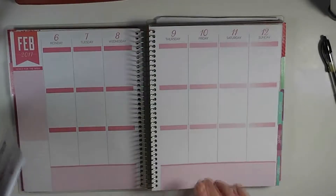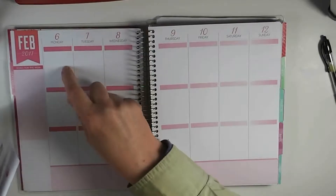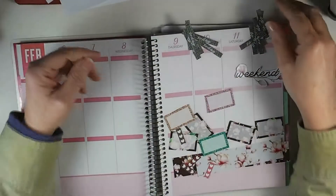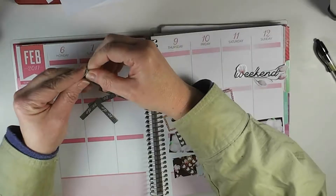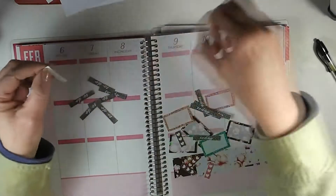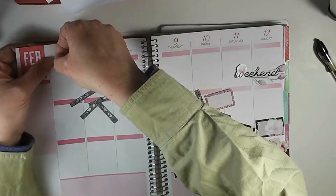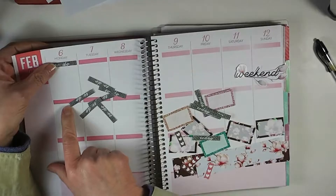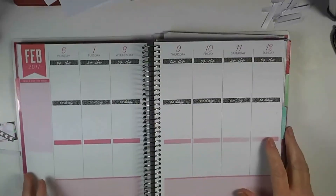So let's get started. I'm going to cut out the washi tape strips, the today headers, the to-do bit headers, the stuff for this box, and the weekend banner. When I get that all cut out I'll be back and we'll put it down. I tried to pick colors that seemed to be in the kit. I'll put the to-do headers all the way across and the today headers all the way across on this line, then I'll be back to put the other stuff down. Those are all down now.